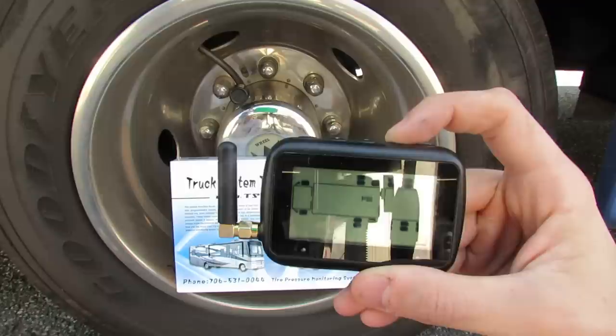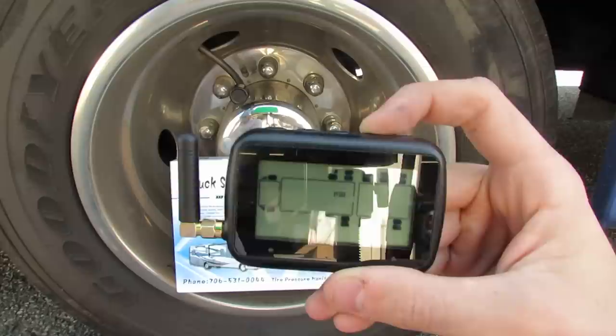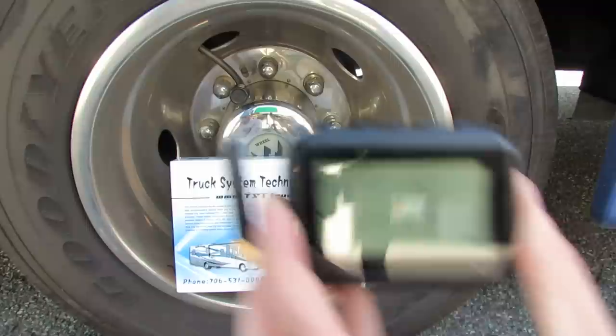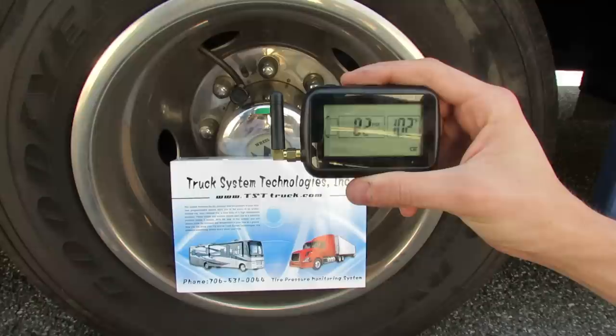Once you're done, press mode again and it will take you back to the PSI — you'll know you're done. One key note: your high pressure cannot go lower than your low pressure. So if your low pressure is below 100, set your low pressure first, then scroll back around and change the high pressures accordingly. To save these settings, press the set button once. Our monitor has picked up this sensor — it's at 82 PSI and 102 degrees. Your tires will pick up anywhere from seconds to minutes; it should be very expeditious. Thank you for your time and enjoy your system.